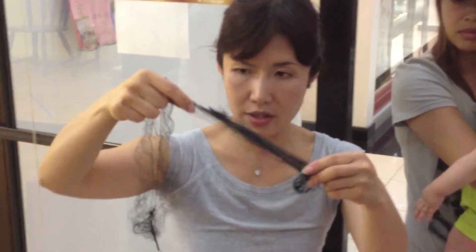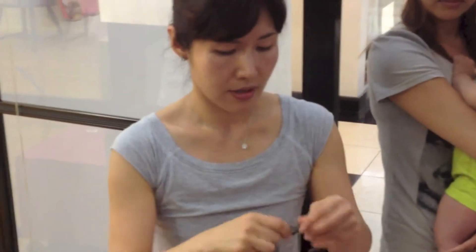It looks like this, or more like this one or this one — I'm going to try this one. It's over here. Like that.